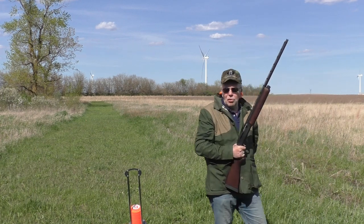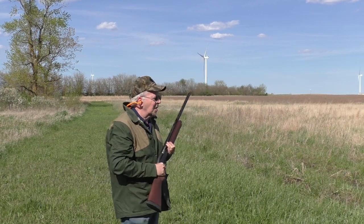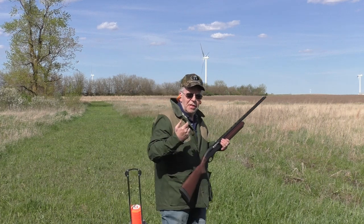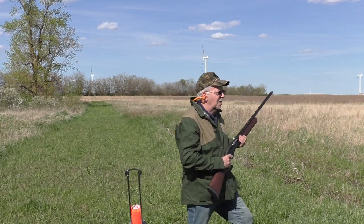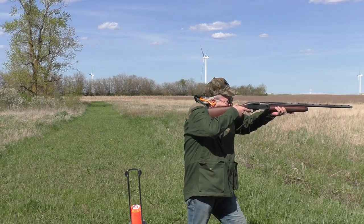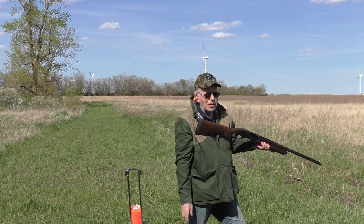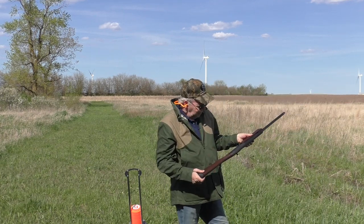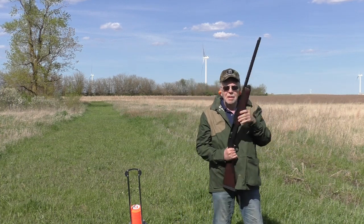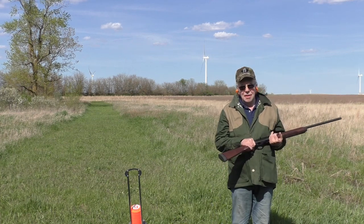There's just no recoil. These are 15/16 ounce number seven loads, but you can just barely feel the action working. There's no pressure against my shoulder — this is just a fun gun to shoot.